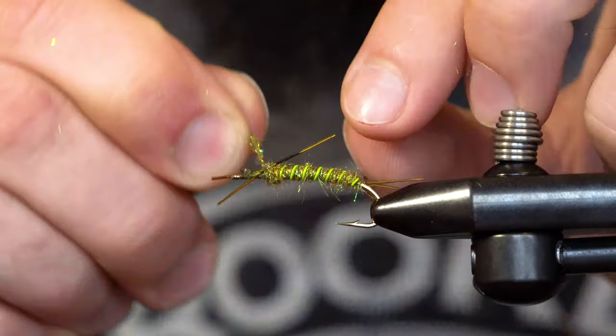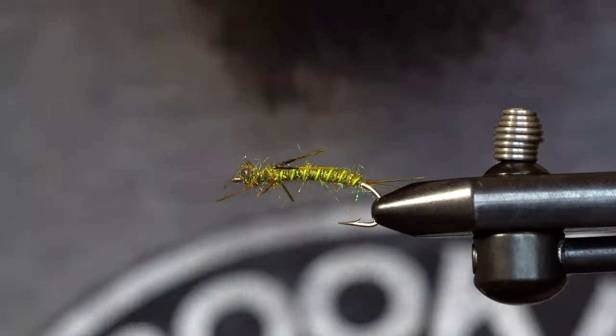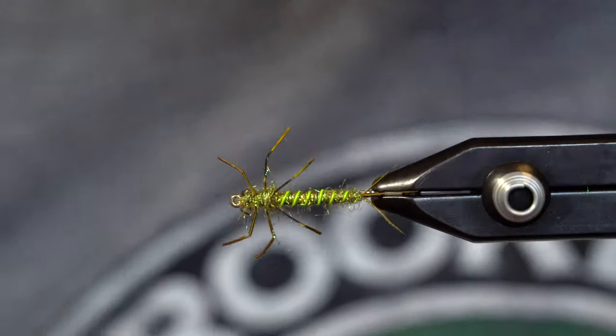It's going to look something like that. Now I'll simply dub the thorax and the eyes and then whip finish. To shape the legs, I'll simply heat the tip of the whip finisher with a lighter and then bend them at the joints.